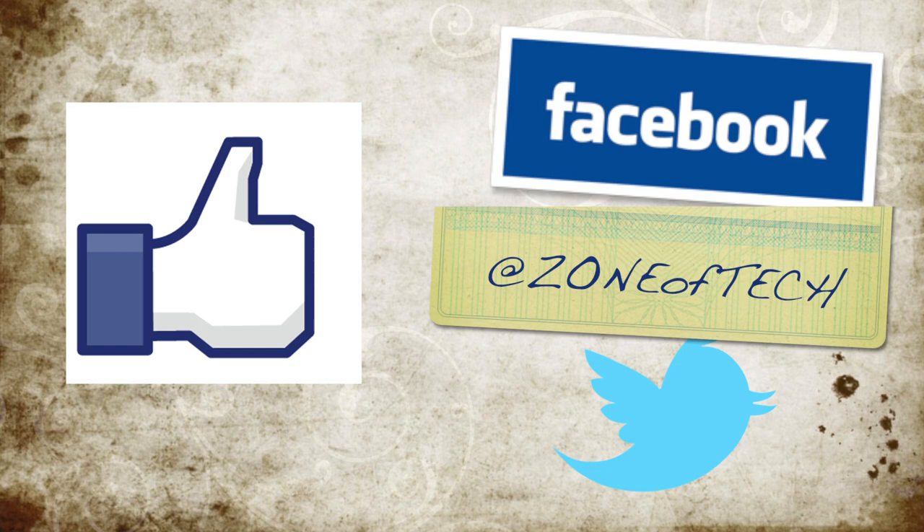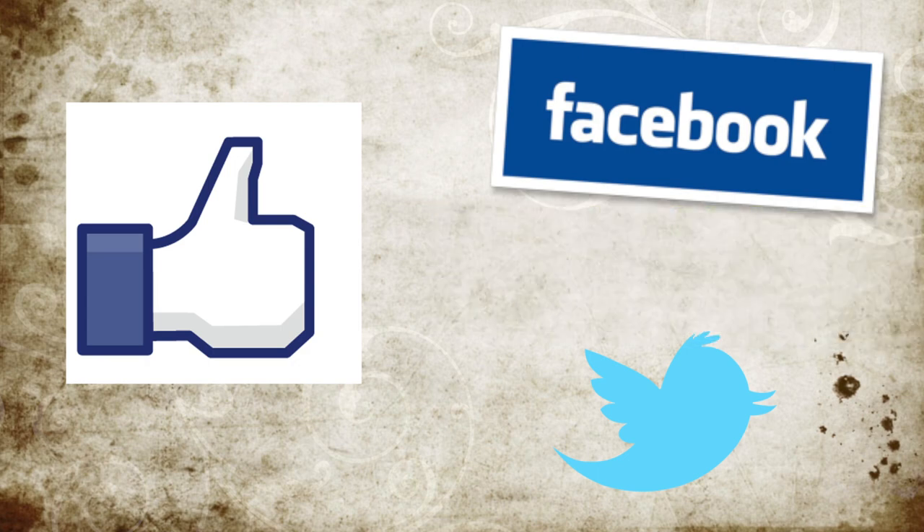Give me a like on Facebook via Zone of Tech and follow me on Twitter. Don't forget to hit that subscribe button if you enjoyed the video. Cheers.